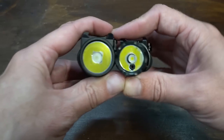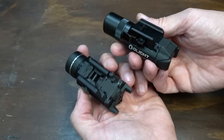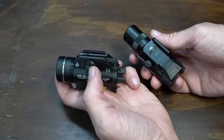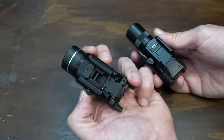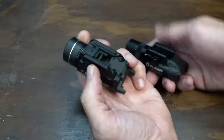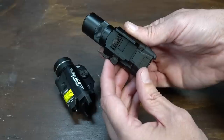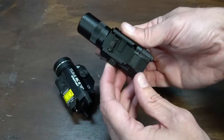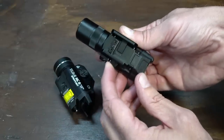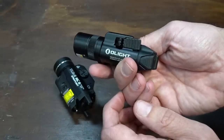That may have something to do with the fact that the laser is built into the reflector on the Balder. Now the way that both of these mount is somewhat similar. You can see I have this bolt backed off, which gives me enough room to push the other side out, clamp it on the rail, and then twist back down to secure it. The Olight does it a little bit differently — it has a quick release throw lever that clamps it down tight.